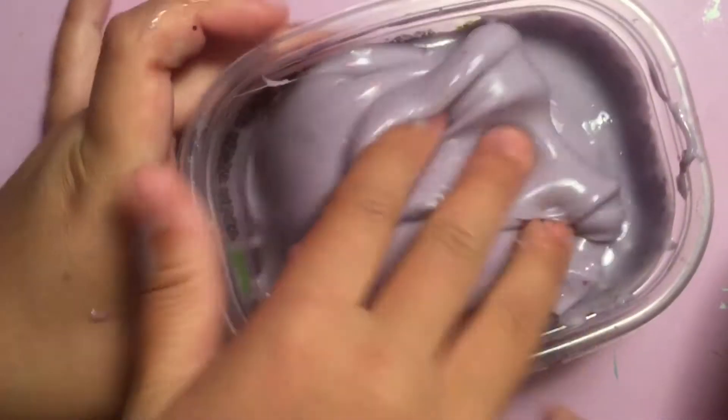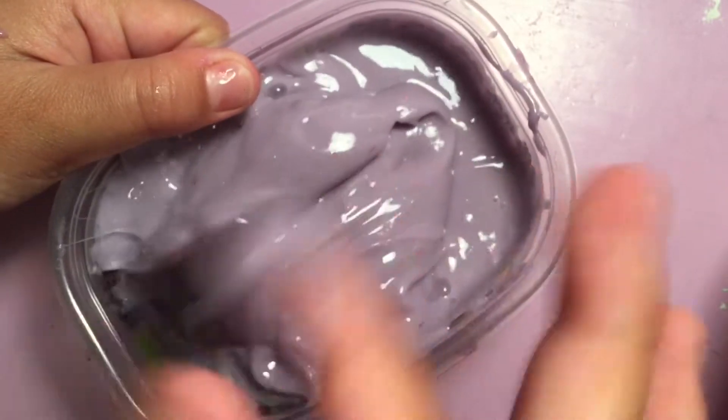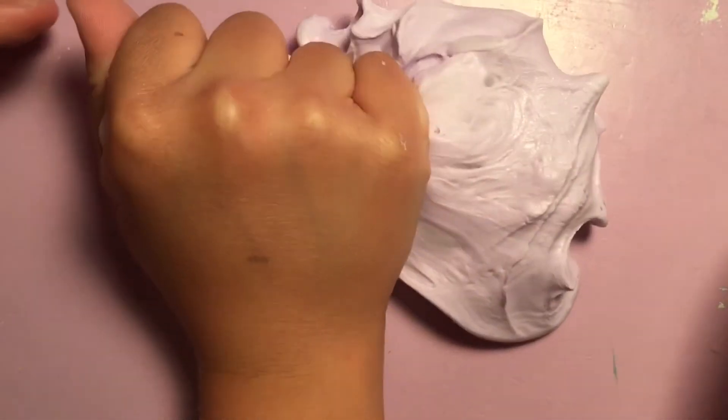Next is this jiggly midnight sparkle slime, which is very similar to the unicorn poop slime I just showed you. This one is a very sticky purple with some glitter in it.